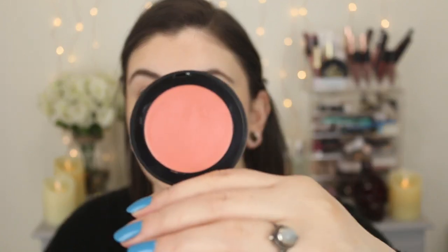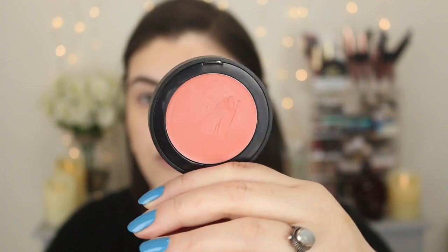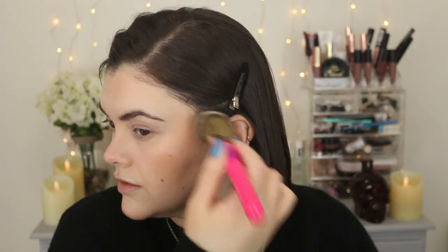For blush today I thought I would pull out my one and only Melt cream blush. This is the Cream Blush Light in Honey Thief — this color is so pretty for spring and summer. It's like the perfect peachy coral pink. I might have picked up a little too much, but this is such a pretty color for spring — it just gives you that fresh glow.